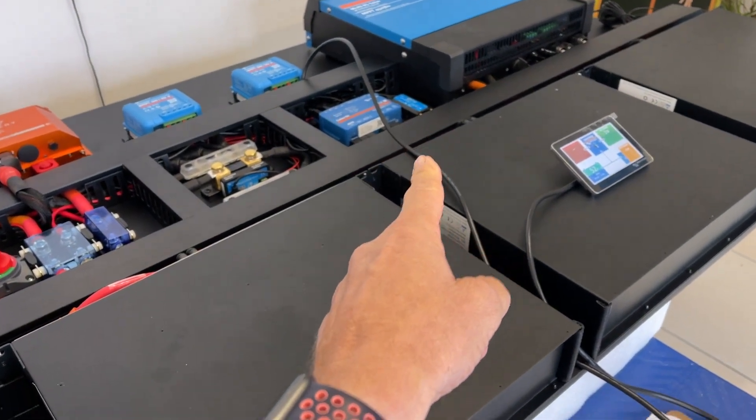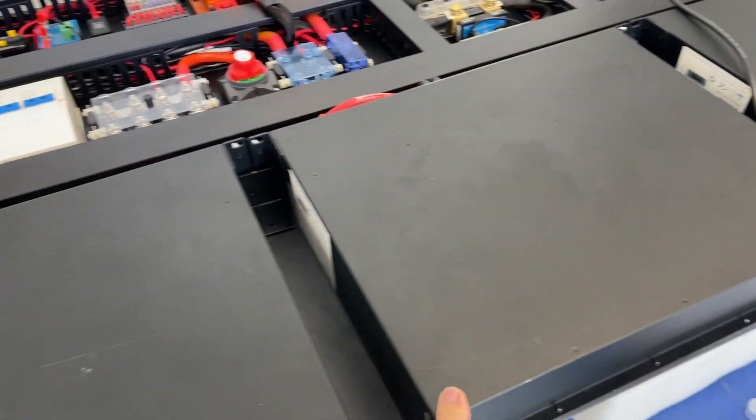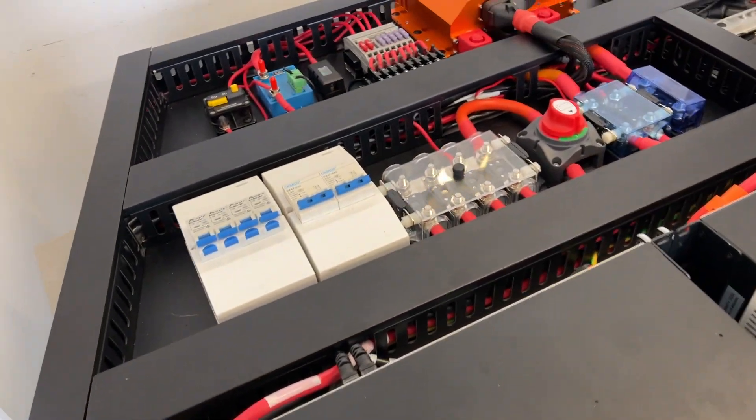The 6000 watt inverter over there is only 125 millimeters deep. The batteries are 90mm plus the board itself at 16mm, so that's 106mm. And this is the cable going to the chassis — it's substantial.